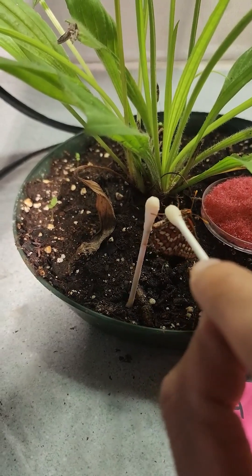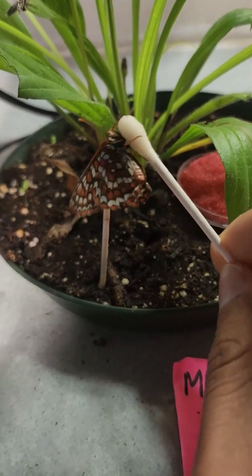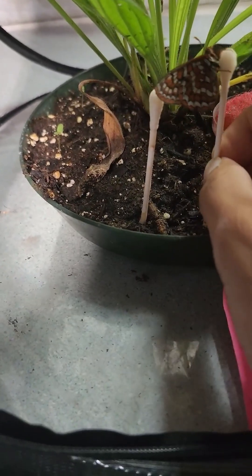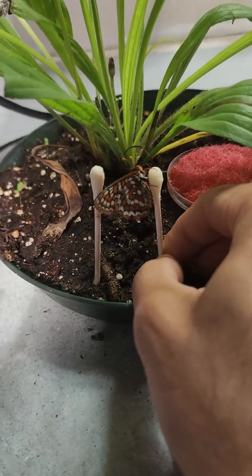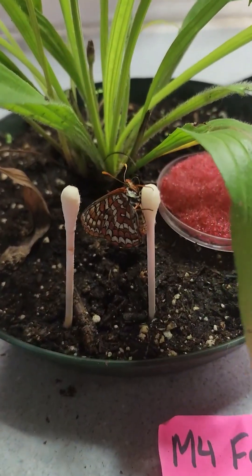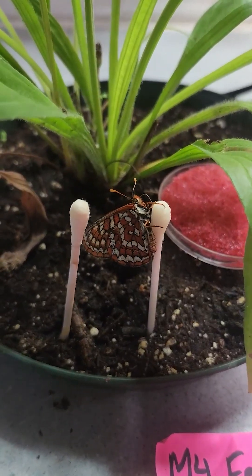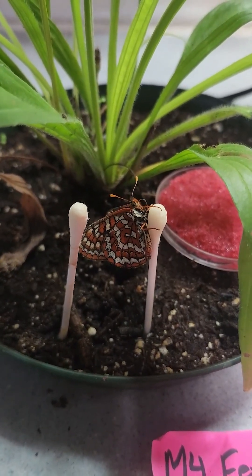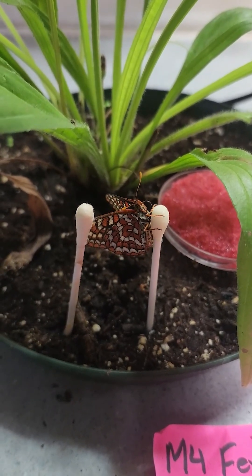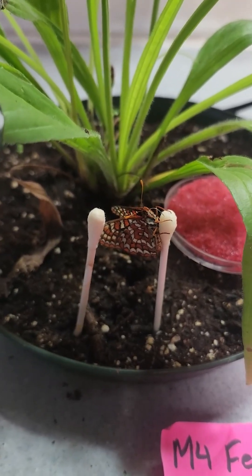Come on lady — there she goes. You can see her proboscis there; she's just licking up and eating that honey solution. On warm days we'll feed them twice per day — once in the morning and once in the afternoon.